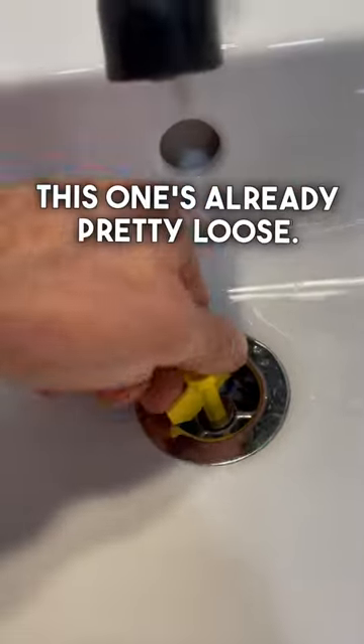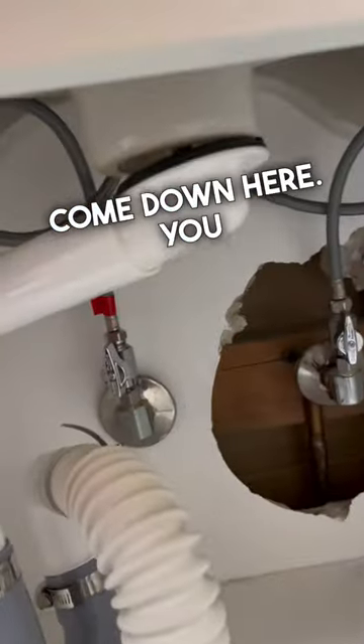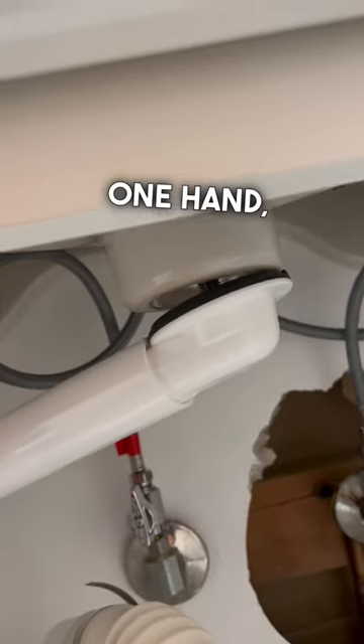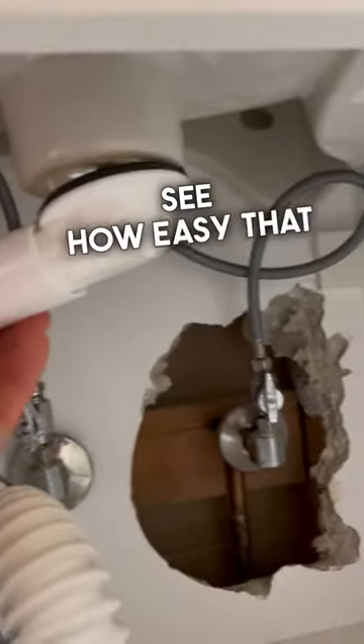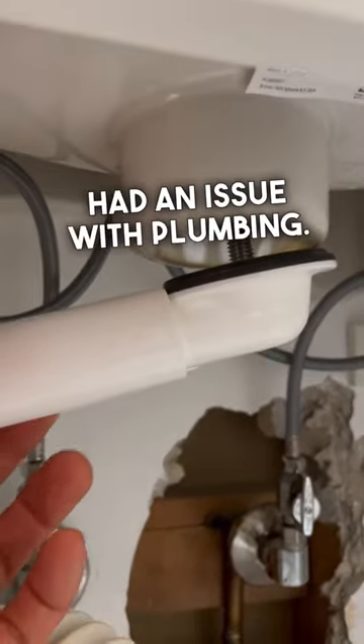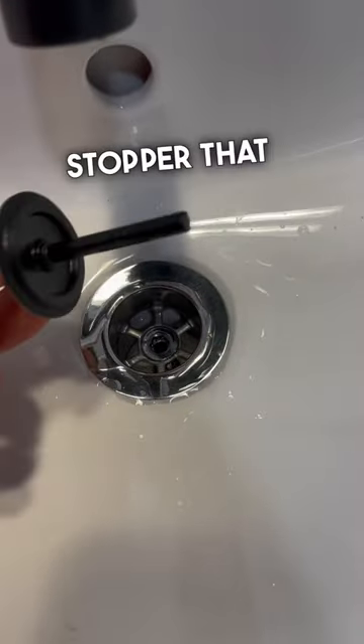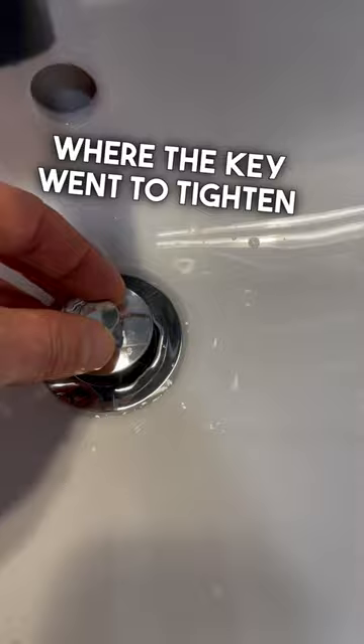So this one's already pretty loose. You can see how that's coming loose. I'm holding the phone with one hand, but you can see how easy that would make things if you ever had an issue with plumbing. There's the basin all the way off, there's the screw at the bottom, and there's this cool little stopper that fits exactly where the key went to tighten up the drain.